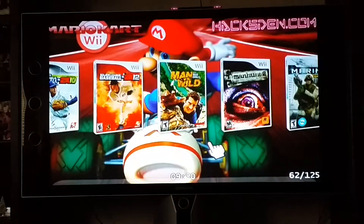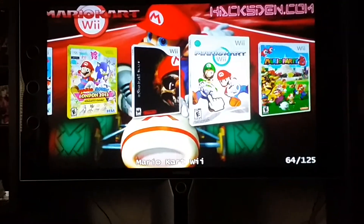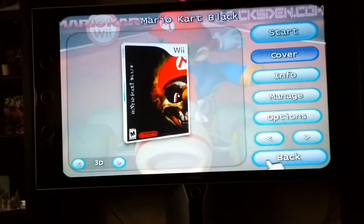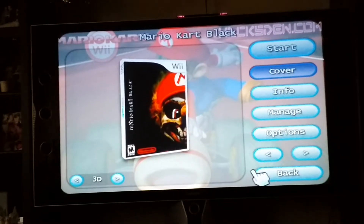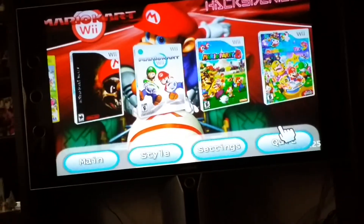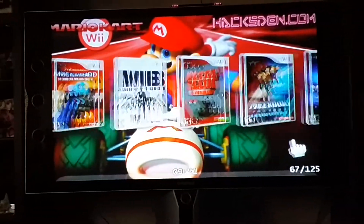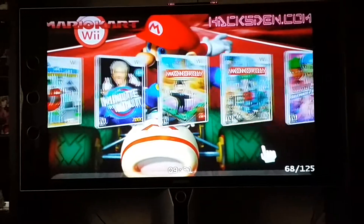Got some Madden games, some baseball, and then all these Mario ones. Here's the original Mario Kart, and here's one these guys hacked — it's now called Mario Kart Black, and it's rated mature. You're riding to like Snoop and stuff like that instead of the usual Nintendo music. Then you got just tons of Mario. These are in alphabetical order, so you got Super Mario Galaxy 1, 2. In the end you got New Super Mario Brothers.